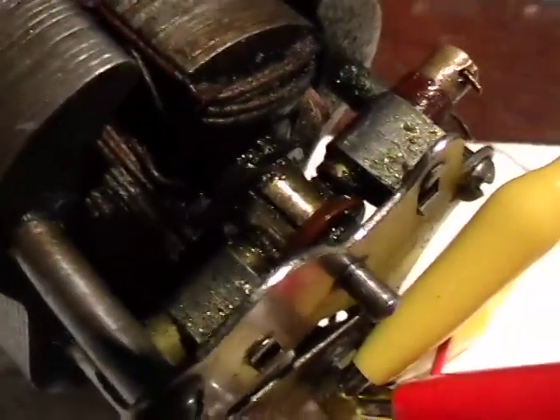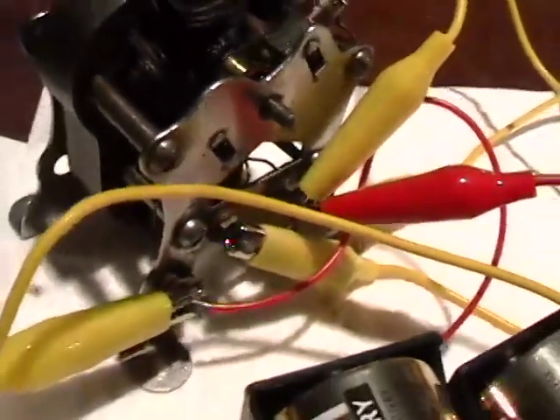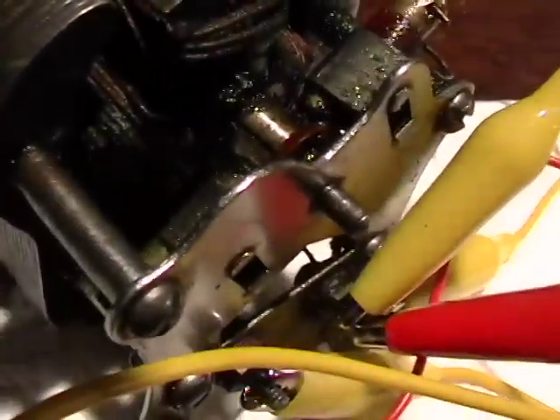There's a spring inside there with a little piece — doesn't that look gunky? You might say, 'Bill, if you can make this work...' Well, I cleaned it up with WD-40 and went through about five hefty towels, but I did clean it up remarkably well.